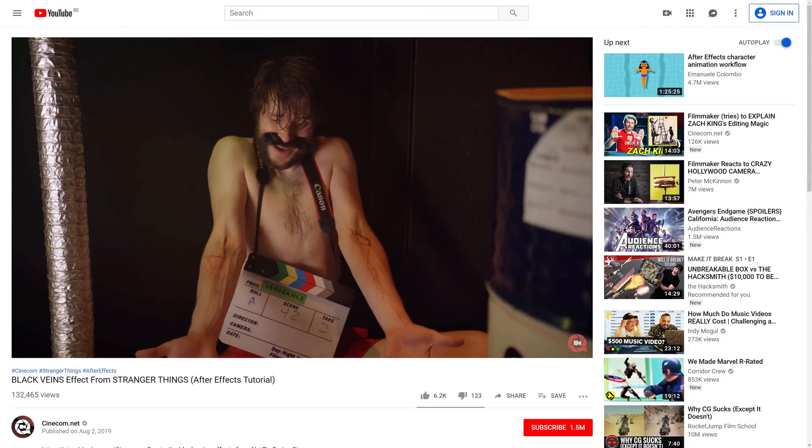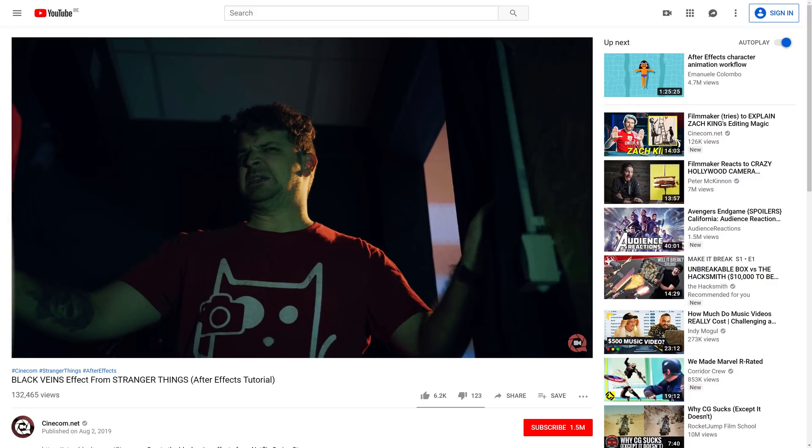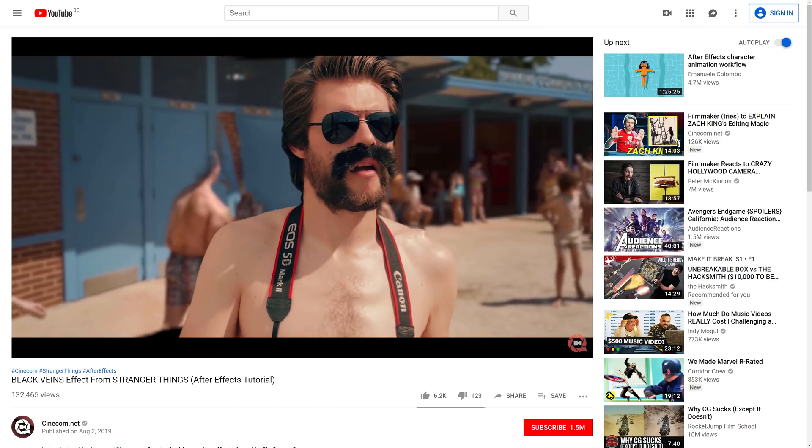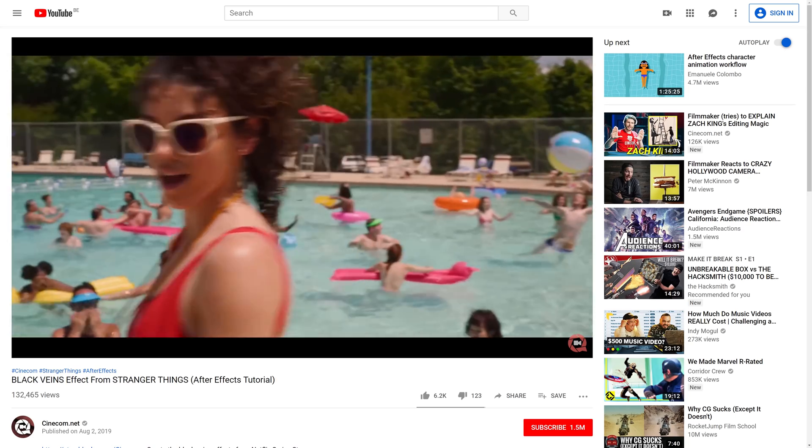Some time ago we published a video about how to create the black veins on Billy from Stranger Things Season 3. But for the intro I decided to have some fun, and made this fun skit where I removed the actual Billy from the scene and placed myself in there.